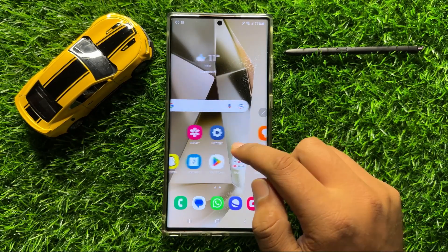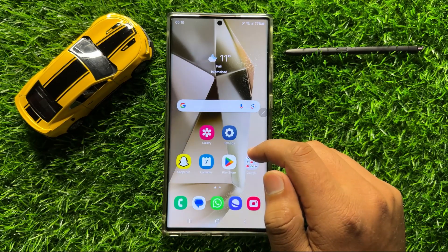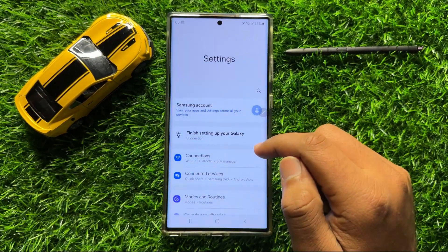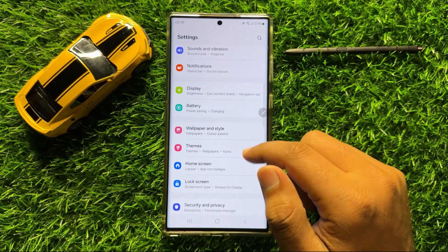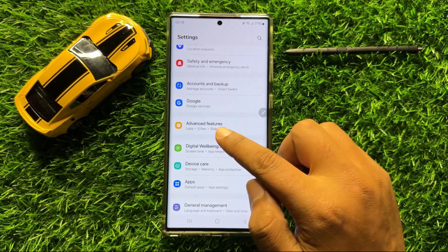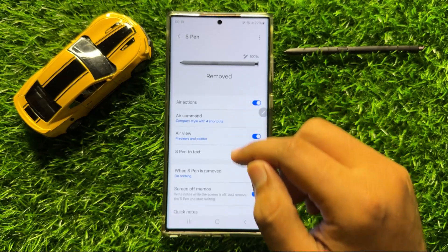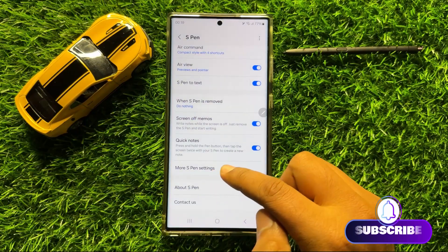Before starting the video, don't forget to subscribe to the channel and also press the bell icon. First of all, open Settings, then scroll down and click on Advanced Features. Now in Advanced Features, click on S Pen and then scroll down and click on More S Pen Settings.